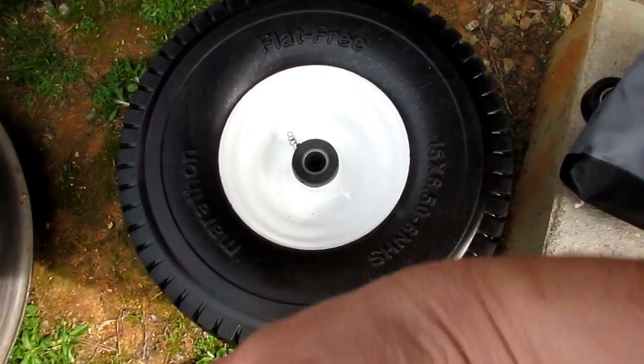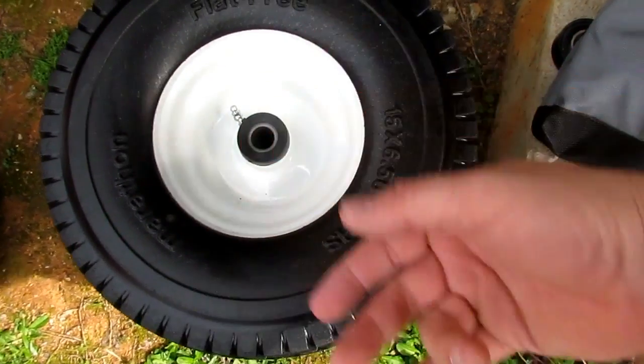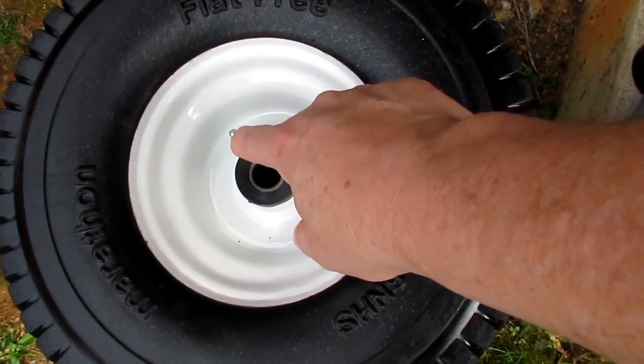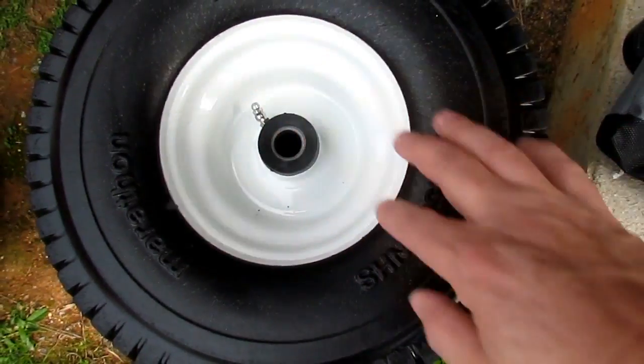All we've got to do is pop off an E-clip that goes on the outside, pull a couple of washers off, swap the tires out, put it all back together, and then grease it. There's a Zerk fitting on these tires and you want to fill this compartment up with grease when you're done.